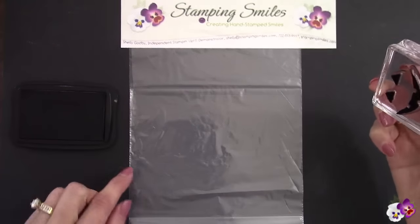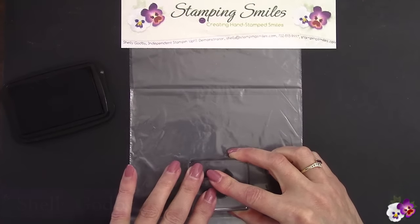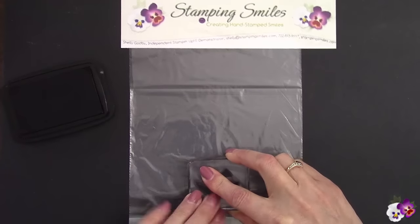Welcome to StampingSmiles.com. I'm Shelley Godby, the owner and CEO of Stamping Smiles. And for 14 years, I've been teaching others how to create their own hand-stamped smiles.